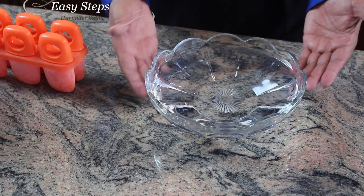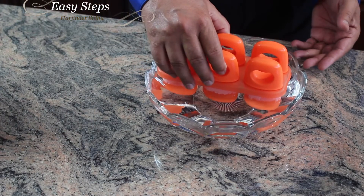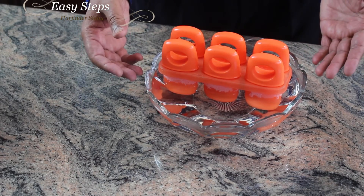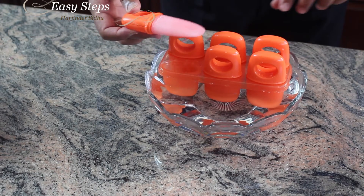The pink lemonade popsicles are all ready. I left them overnight and just took them out of the freezer. You need a bowl — put the popsicle mold in there, or let it run under running water for about one minute. Oh, perfect!